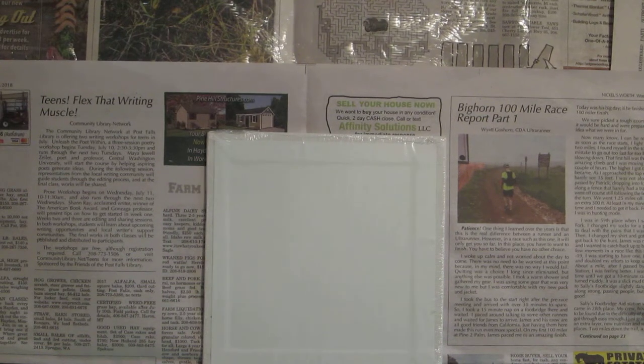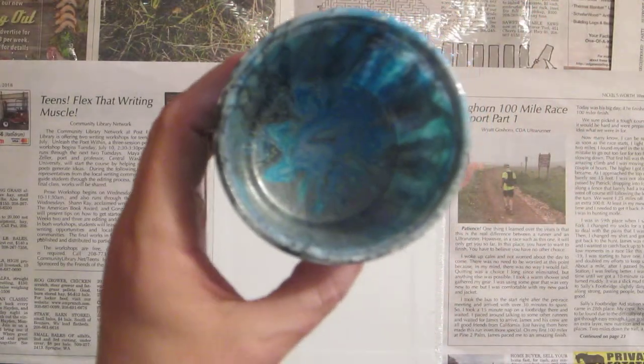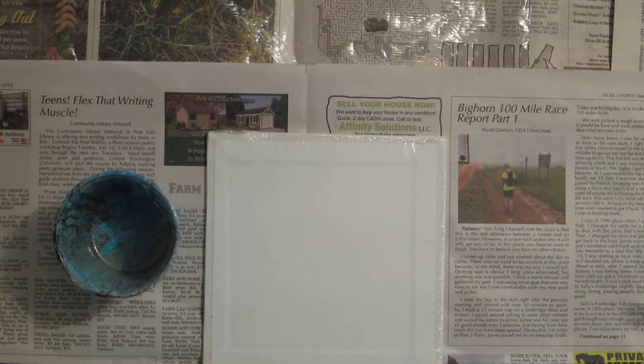Hi guys, it's Haven here again. I just got done doing a pour — it was a dirty pour — and I really liked the way the inside of my cup looked. Most things I can do with the cup is pretty much just rinse them out and reuse them.